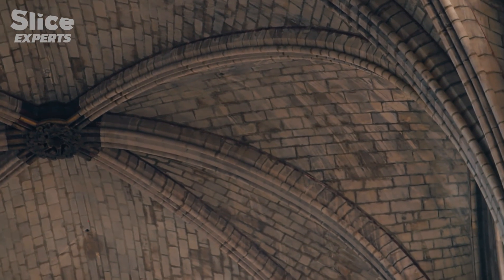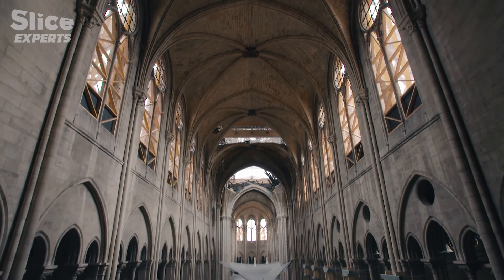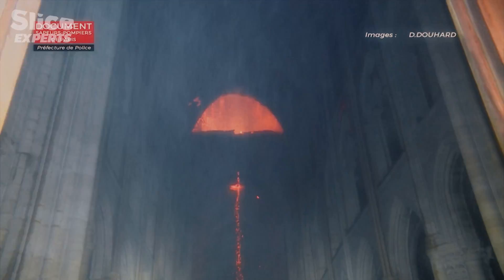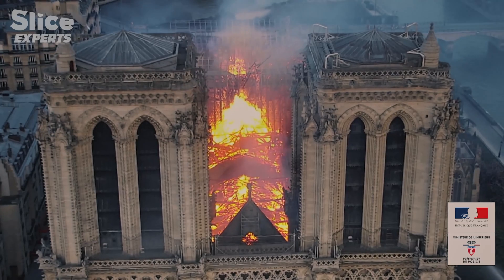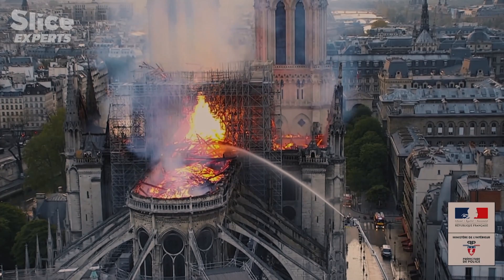The construction of the vaults started with the positioning of the arches, and then that of the panels above them — gigantic, covering almost a hundred square metres. In spite of their relative thinness, between 20 to 30 centimetres, Notre-Dame's vaults proved to be incredibly efficient during the fire of April 15, 2019. They bear witness to the genius of their medieval builders, protecting the major part of the cathedral not only from the flames but from the thousands of litres of water used to put out the fire from above.